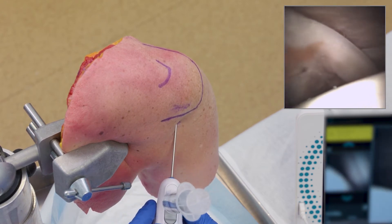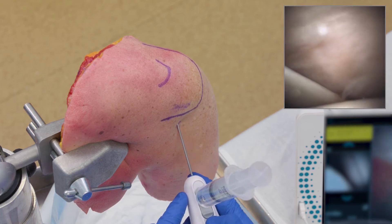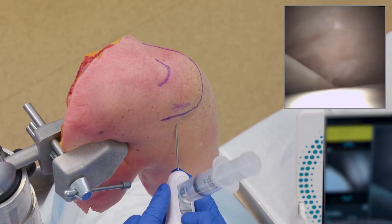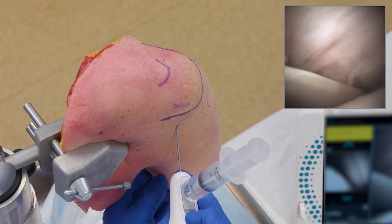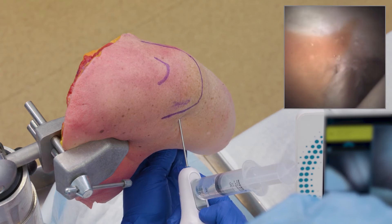From here I can push forward and watch my biceps come across over top of the humeral head and attach to my glenoid. That's a really good look at my biceps hiatus, and I can forward flex the arm to see where that biceps escapes down the sheath.